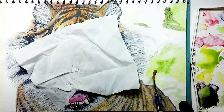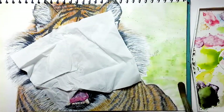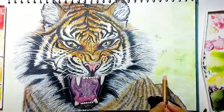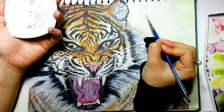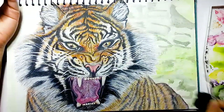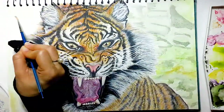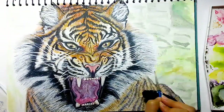For the background, I'm using grass green, dark green, white, burnt umber, and grey. If you want to add more tones, you can add them accordingly.